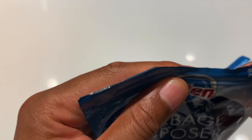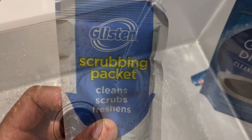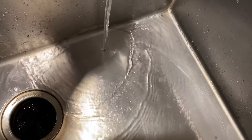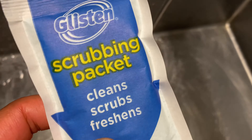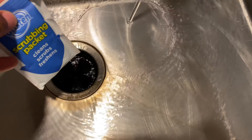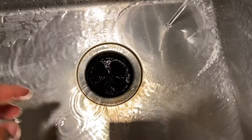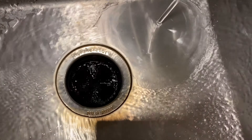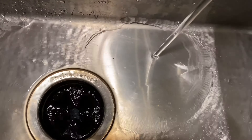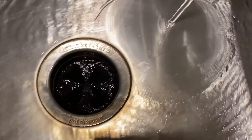It has a sealable top to keep things safe. The directions say keep the water running, not directly in the drain, but to the side like I'm doing right here. I'm going to take the packet and put it down in here and then turn it on. So I completely put the packet down in there and turn on the disposal. As you can see, it's foaming in there. Foam may rise, but it may not.